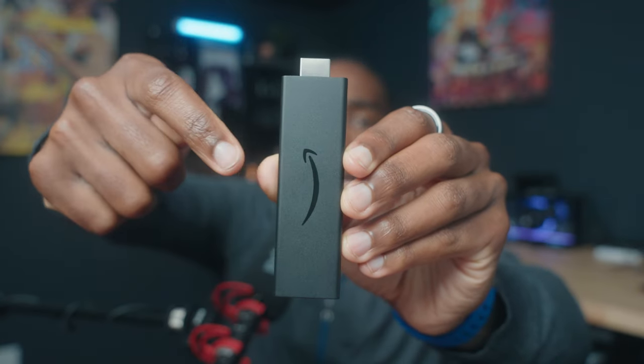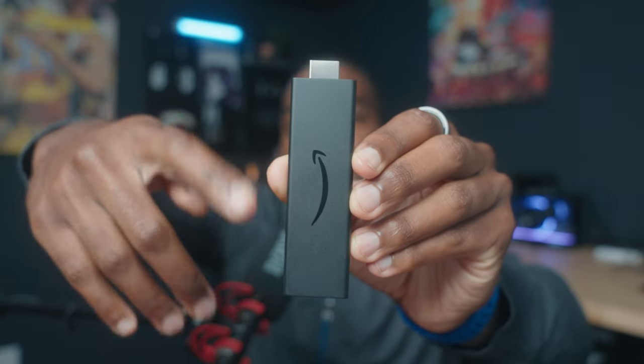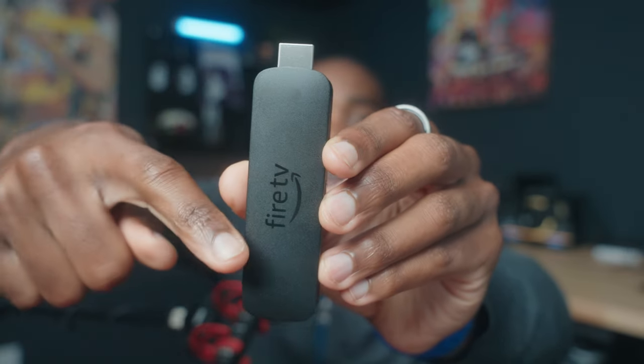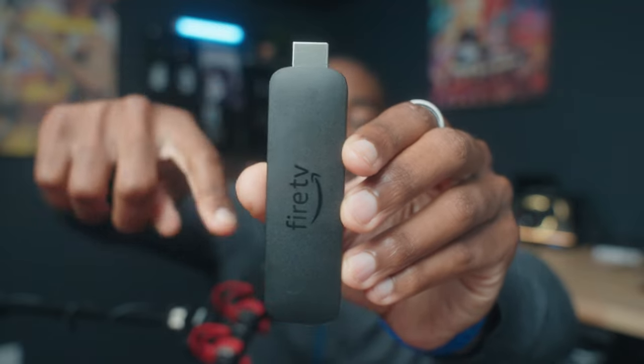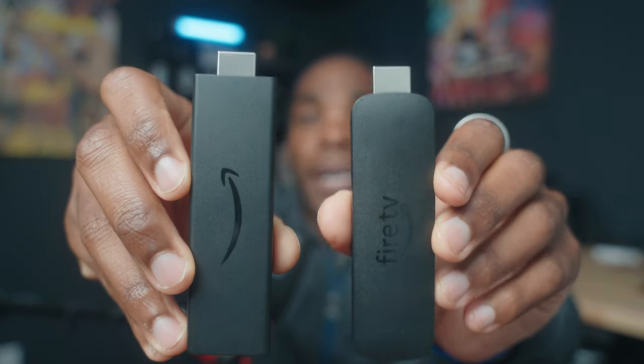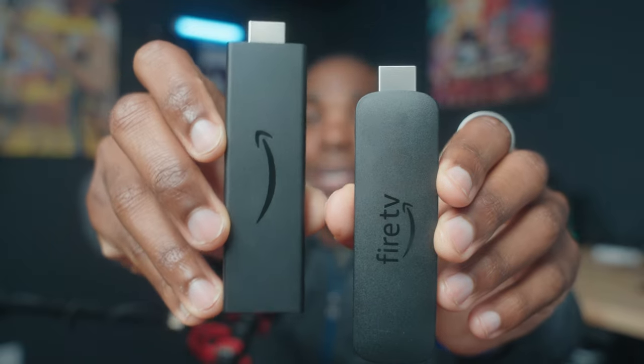Someone in the comments is gonna ask if their Fire Stick from five years ago is compatible, and the answer is no. Currently, Game Pass only works on the Fire Stick 4K or 4K Max, and it has to be one manufactured in 2023. If yours looks like the Amazon Aero in the shape of a rectangular prism with 90-degree angles, you don't have a compatible Fire Stick. It should look like the one that says Fire TV and has rounded edges — that's the quickest way to tell. Here's a side-by-side: this one is compatible and this one is not.